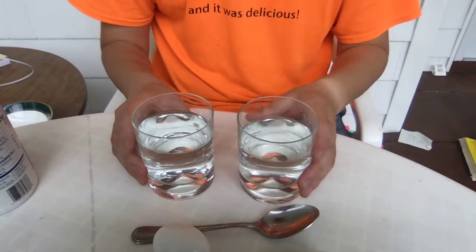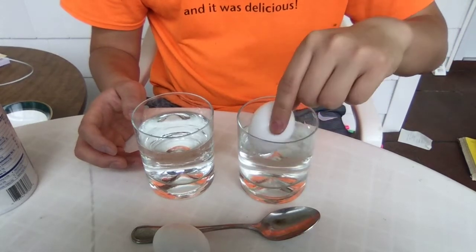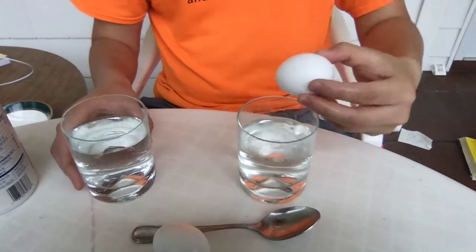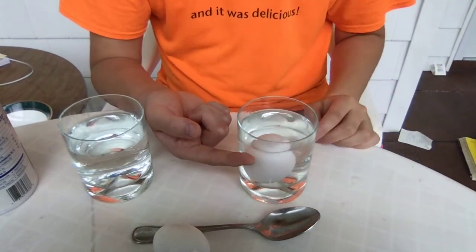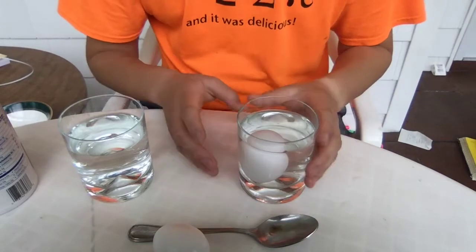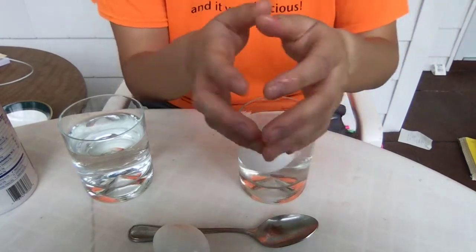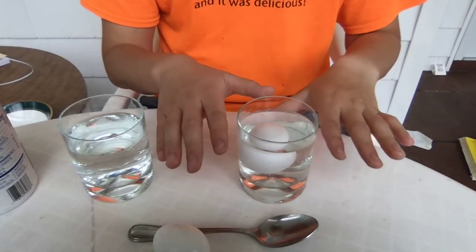First, I want to show you what happens when you put the egg in water. As you notice, it sinks, right? Now, pay attention to the water level — you'll see how high the water is. As you put the egg in, the water level rose. Now, that is called displacement. When the egg goes into the water, it takes up space, so it pushes water out of the way to make room for the egg. This water displaces or moves upwards, and so there's a difference in the water level.